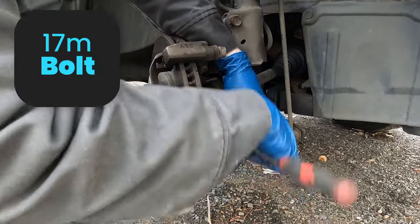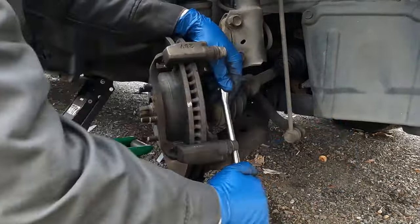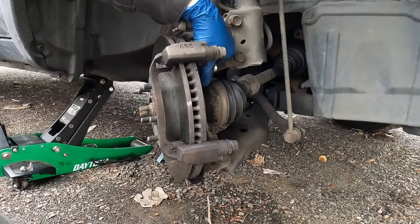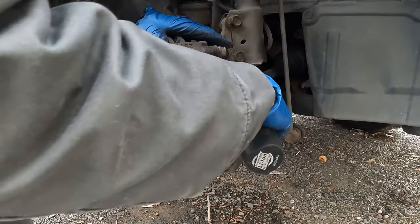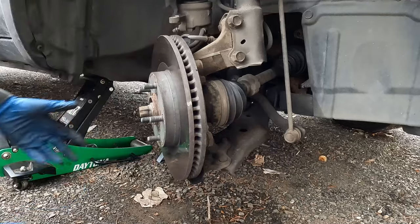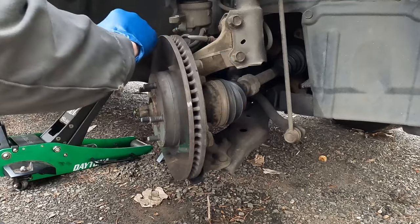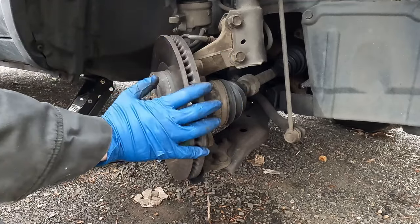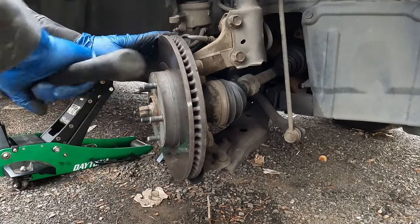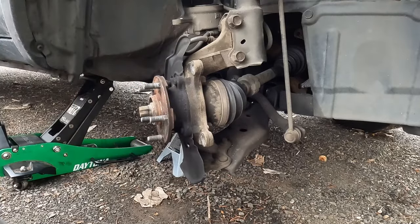These are 17 millimeter bolts, and again we'll just crack both of them loose first. These are on there pretty snug, so if you need, you can use a wrench and a hammer, a breaker bar, or a long ratchet. A rotor may come right off or may need a little persuasion. Because we're replacing this rotor, you can hit it anywhere you want. But if you're reusing the rotor for some reason, don't hit on the outside — hit in between the wheel studs. A little vibration pops it loose.